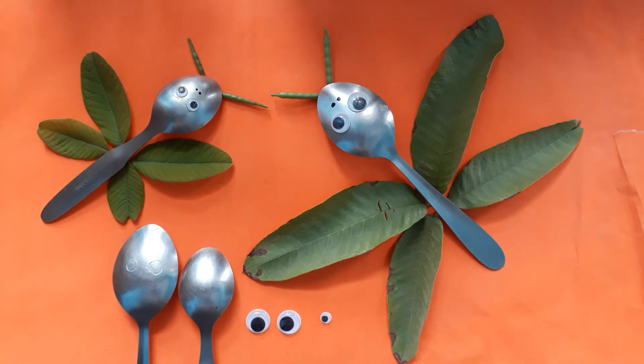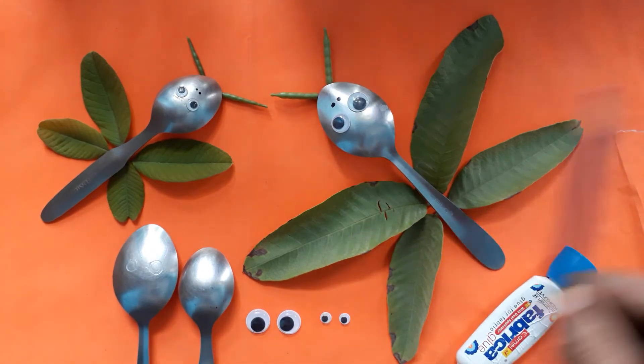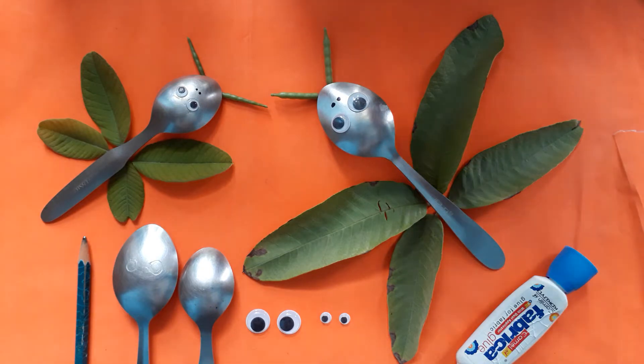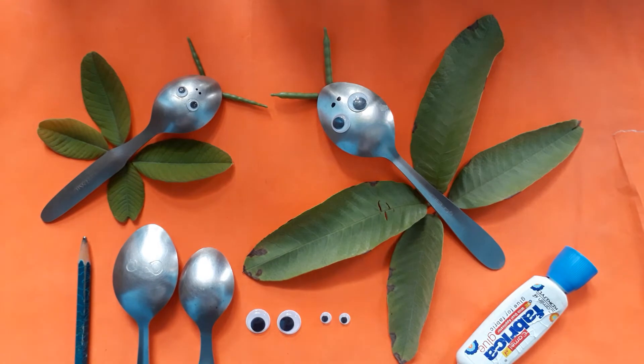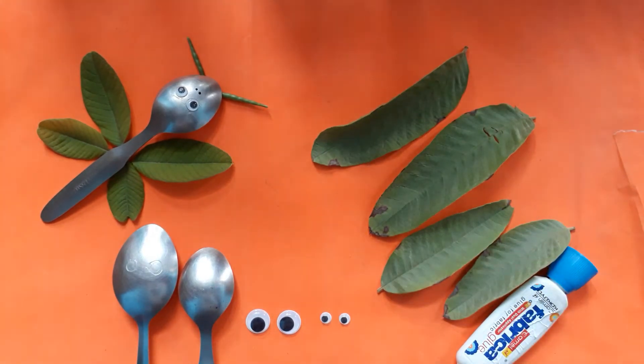Required: glue and one pencil and some leaves. Let's try to use dry leaves. Two big leaves and two small leaves are required for this artwork.